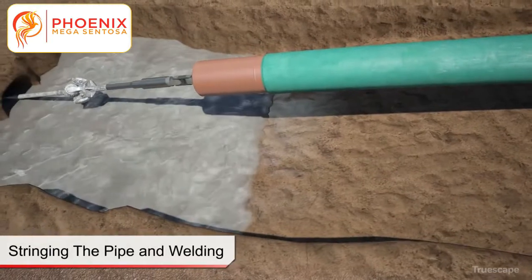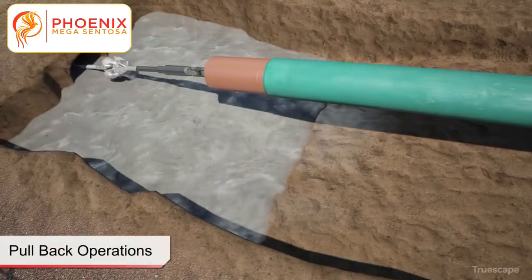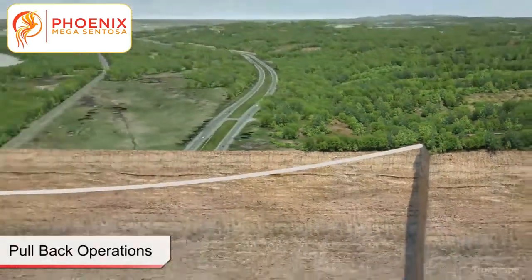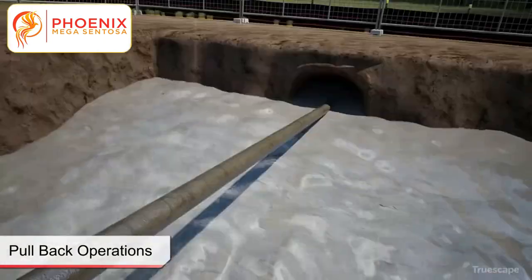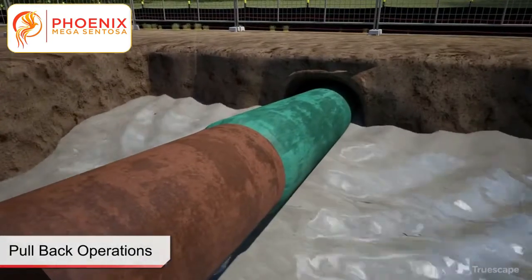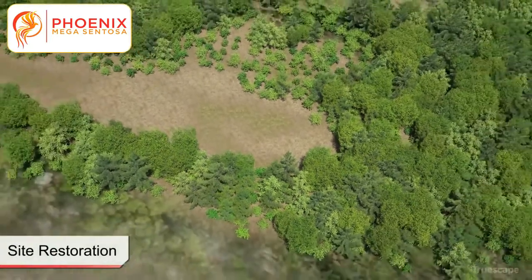Upon completion of the reaming process and once the product pipe string is completely fabricated and welds x-rayed, the final stage of the installation process, pullback, can begin. The pullback process consists of pulling the fabricated product pipe from the pipe entry location towards the drill rig. The HDD installation is complete when the product pipe reaches the drill rig location. Final checks and surveys are completed on the installed product pipe. With the completion of the pullback operations, the drilling equipment is demobilized and the work sites are restored to pre-existing conditions.